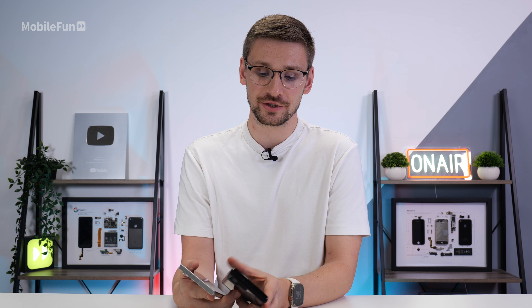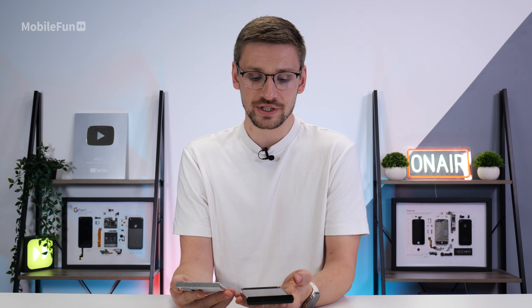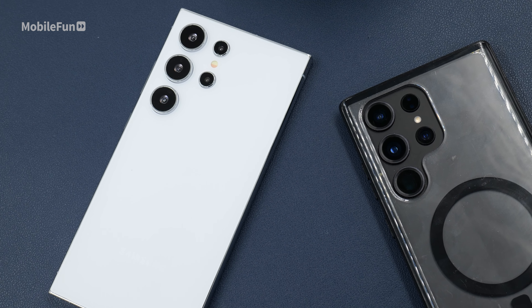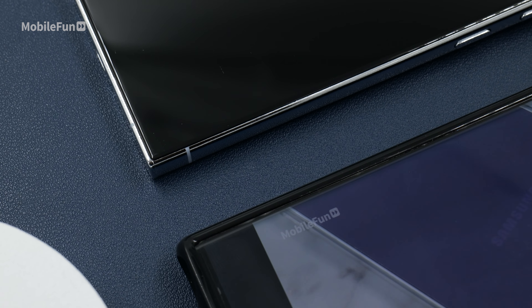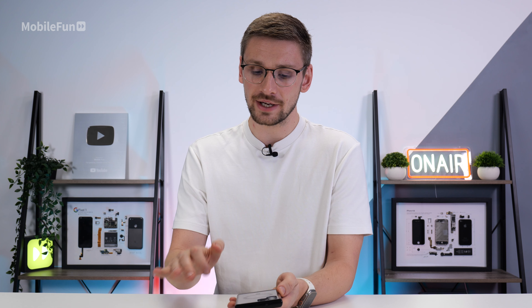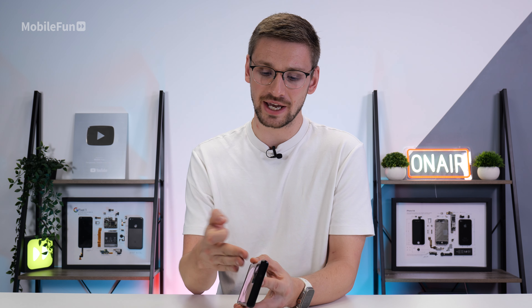Comparing these devices to what we had last year, honestly, there's not a whole lot changed. The only real change is going to be that flat display on the S24 Ultra compared to the curved display last year. Other than that, the camera placements and the buttons are all pretty much in the exact same place.